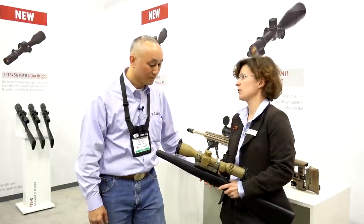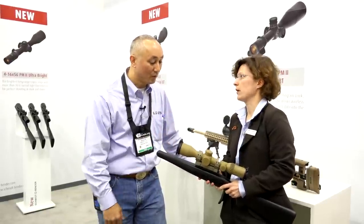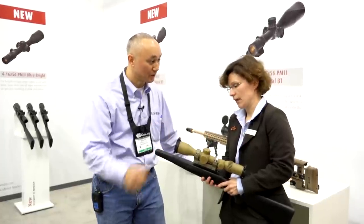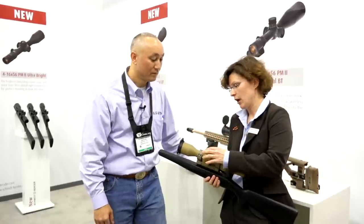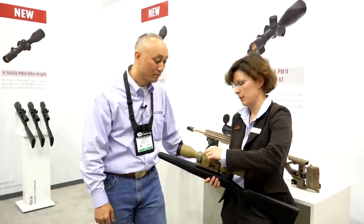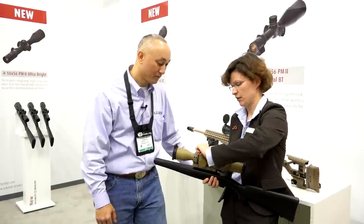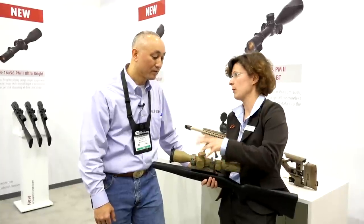Wide field of view, huge magnification. And this is a first focal plane reticle? Yes, sure. Full travel in two revolutions, is that correct? Yes, right. So this is with more tac-tac clicks — every tenth click is a little bit stronger. The double turn is indicated by a pop-up here. So if I just turn it up, you can see it pops up. You can feel it, you can see it, and then you can lock the turn by pushing it down.